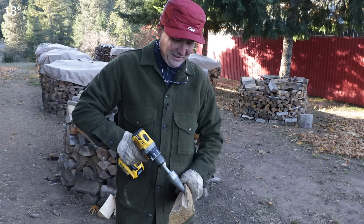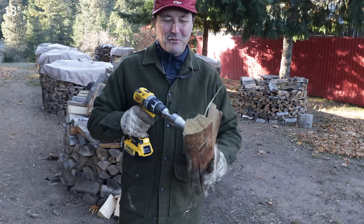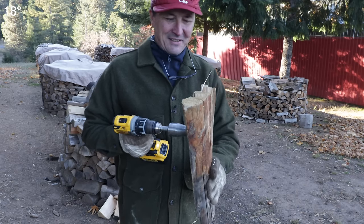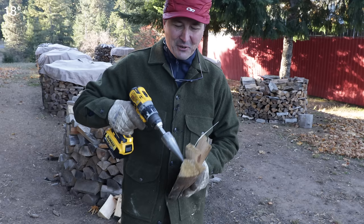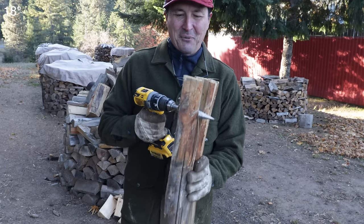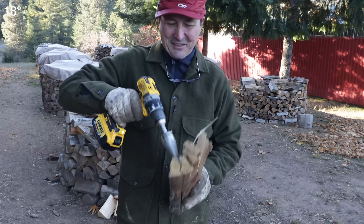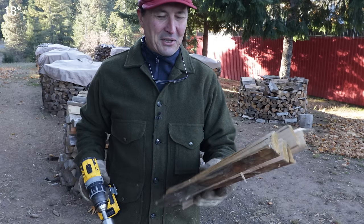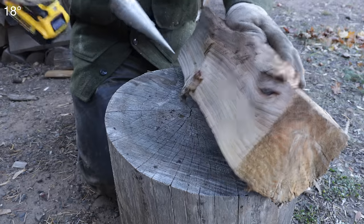So that's pretty cool. You just have to kind of stick it a little bit and — wow — it really cuts kindling. That is really nice. It's actually fun to use. You just kind of poke it in there.